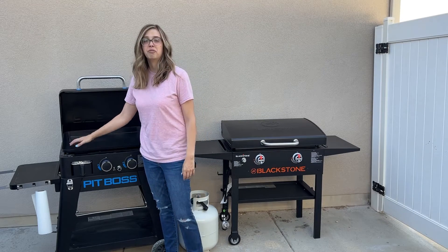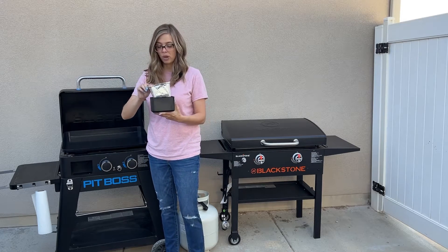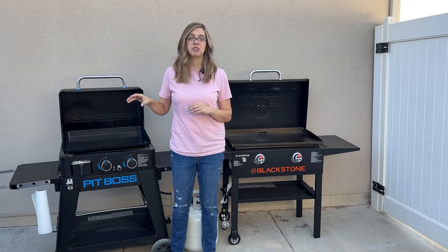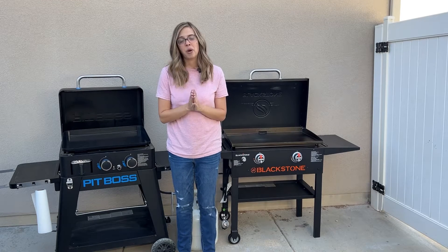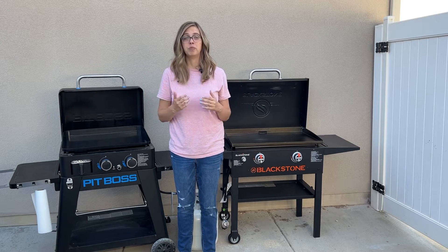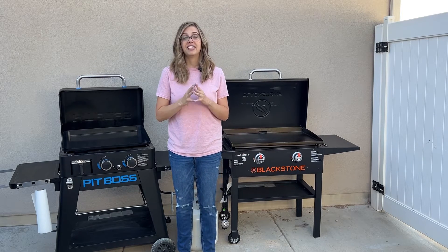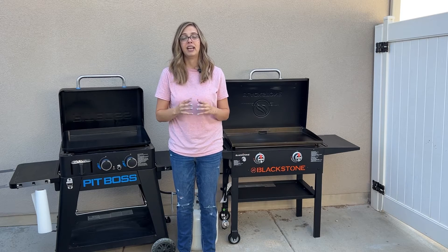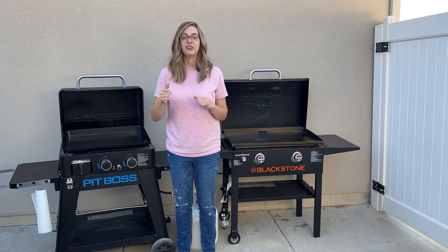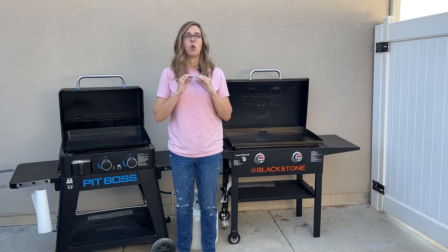The Pit Boss grease trap is located in the front left corner — it just pulls right out and also has the foil liner. I have cooked on both quite a bit and I prefer the location of the Pit Boss grease trap because I feel like it's just more out of the way. While we're talking about grease, I had a lot of questions about cleaning. I'm going to cook on these and get them super messy, and then I will show you how I clean both. Just to quickly touch on it — the cleaning of these griddles is so vastly different, and this is where the biggest difference shines through. Hands down, the cleaning on the Ultimate Griddle is way better.